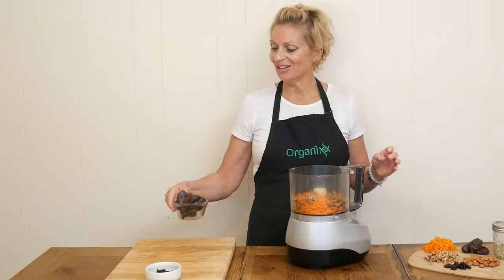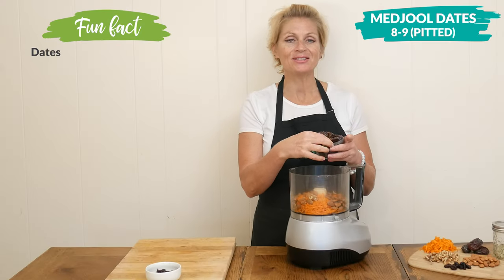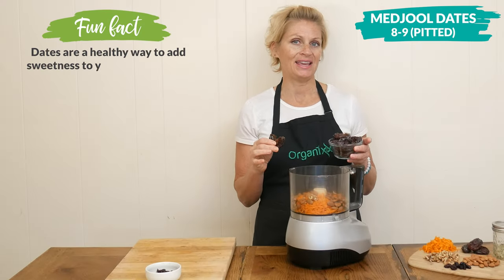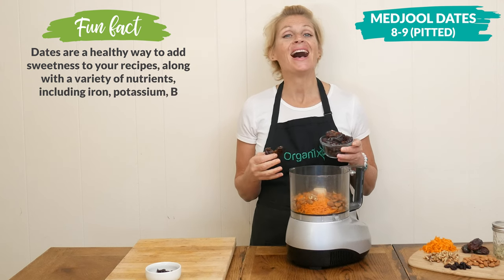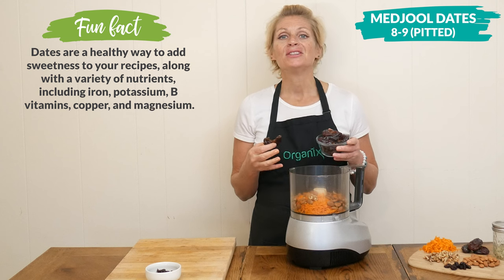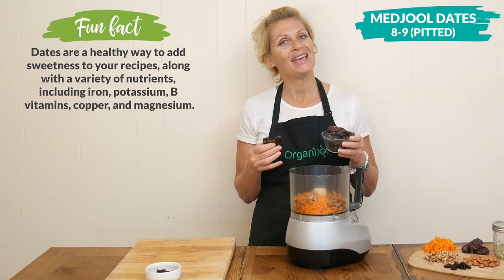Next we have eight to nine large pitted medjool dates, which is going to be our natural sweetener today. It's about three quarters of a cup, and medjool dates are high in dietary fiber, so this may help support healthy digestion.